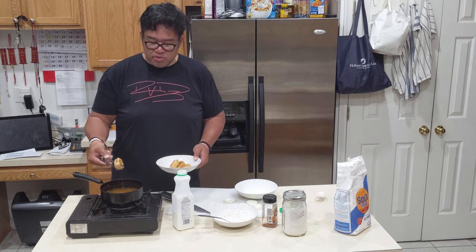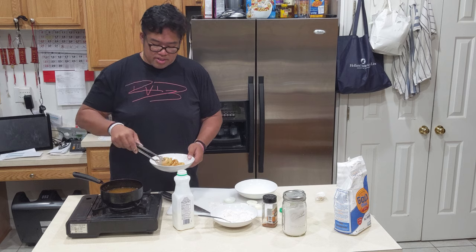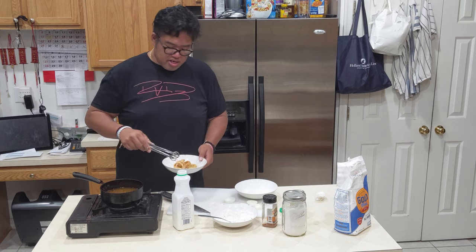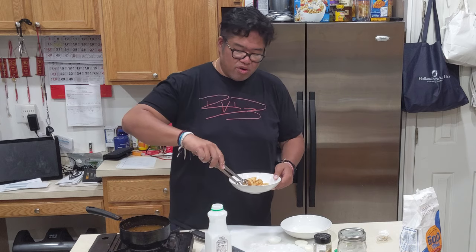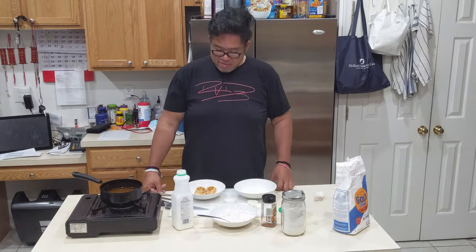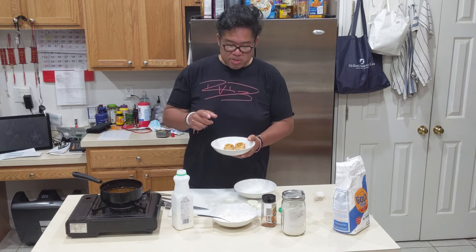Serve them however you wish, it's up to you, like I said. Crispy onion rings. Let me have a taste for y'all — let me show you how crispy it is. That's how crispy. Mmm, the deliciousness. Mmm, mmm.